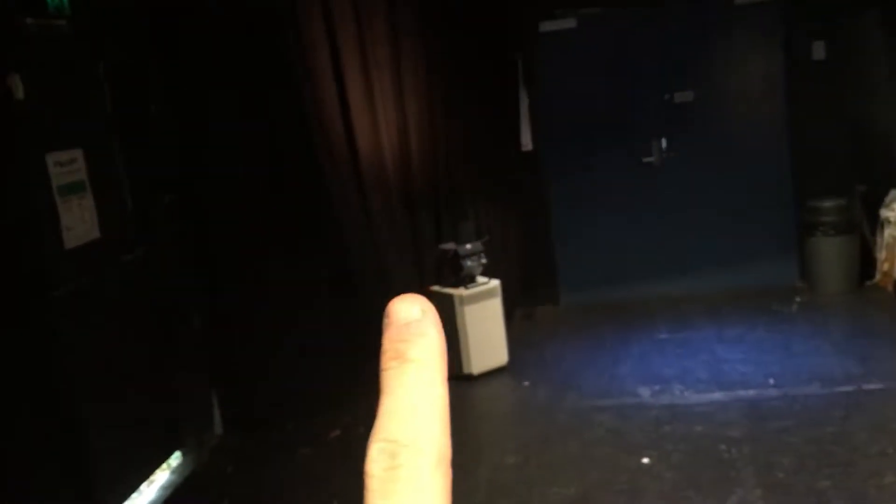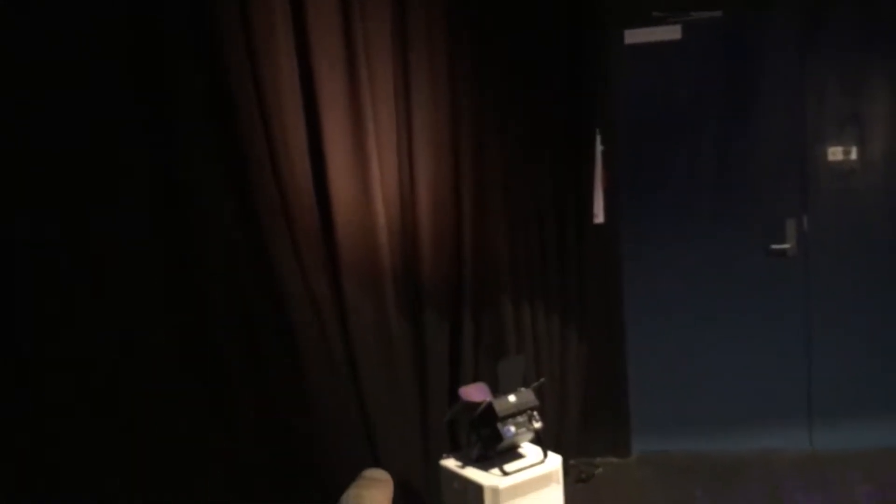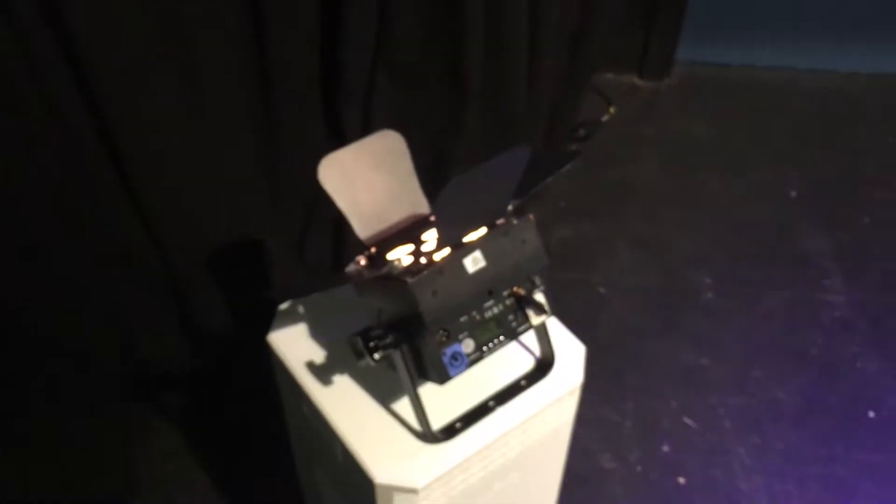Over here we have our one Skybox — the Skybox 5 from Blizzard Lighting. It's a battery operated par can which is really cool, but it's very loud for some reason. I think it's because it's got a fan in it. It runs pretty hot.